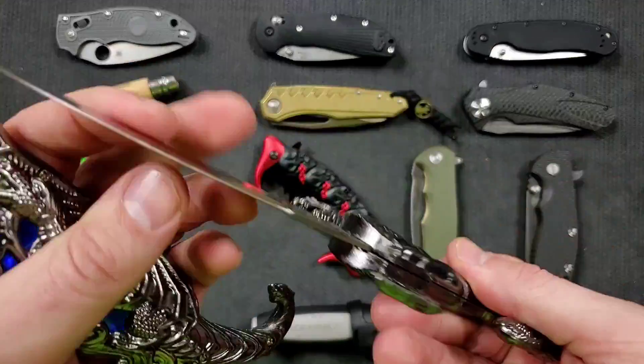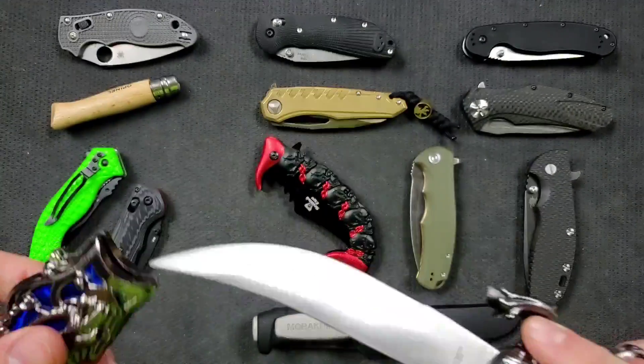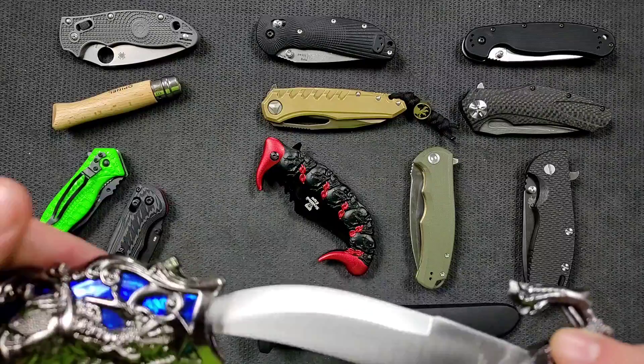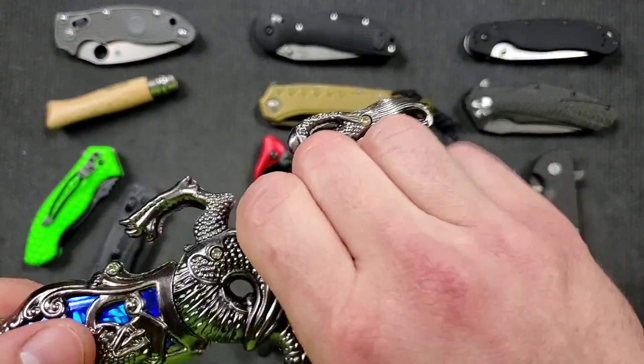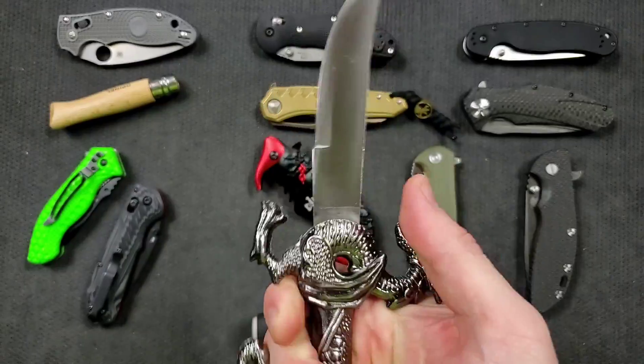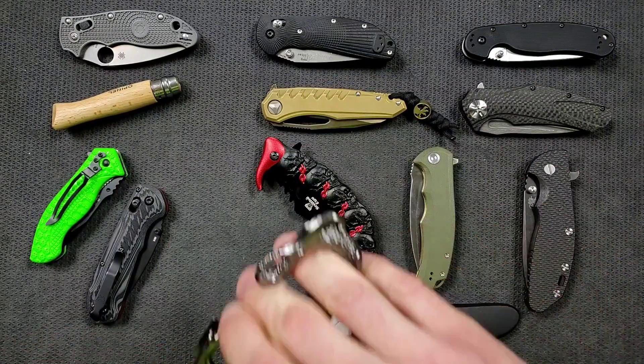Same thing with this fixed blade — it is a blade, it is made of metal, cast from some type of metal. It takes the form of dragons and some shiny blue stuff in there. But on top of that — look, you can't really hang on to this. What is this? I'm going to hurt myself using this for anything.